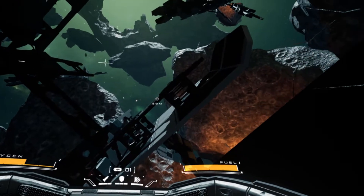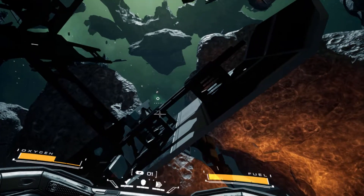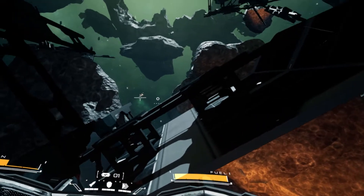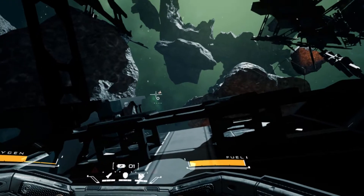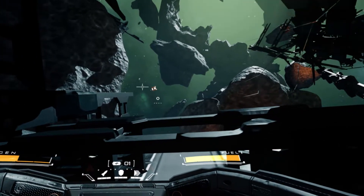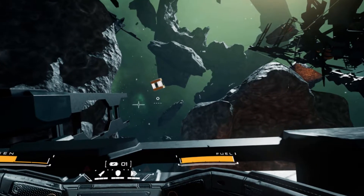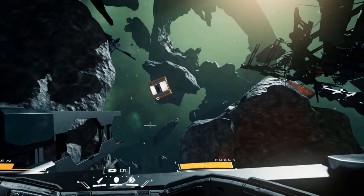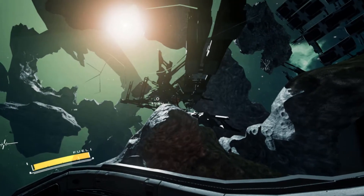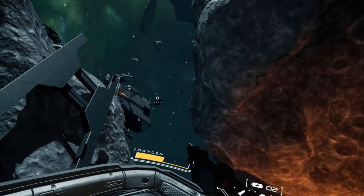You can use a gamepad to play this game. Motion controllers are also supported, however I don't recommend using motion controllers. I had problems navigating the menus using the Oculus Quest touch controllers and didn't like the navigation with them either. I decided to use my Xbox One gamepad and found it much easier to use the flight controls. Detached VR does have different control schemes: first person, flight, and a simplified control scheme using motion controllers.